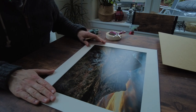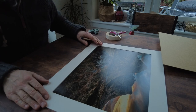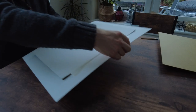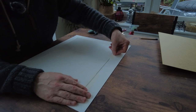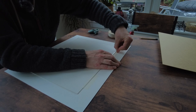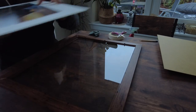Now the fun bit — you're going to put your mark on this. I'm going to sign 'Three Sisters of Glencoe' and add my signature. Then turn the print over and make sure it's firmly stuck down — use your thumbnail, be aggressive with it because it's just board. Make sure the mount will not move ever, because once it's in the frame you don't want to be taking it back out again.